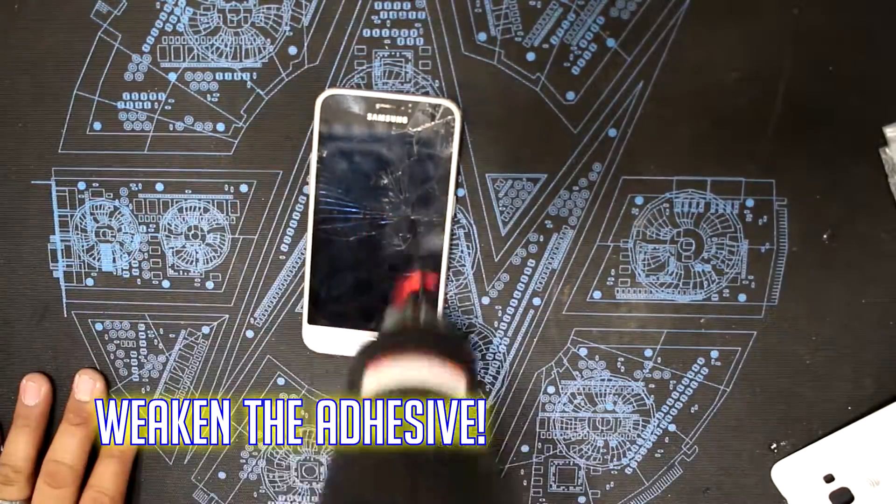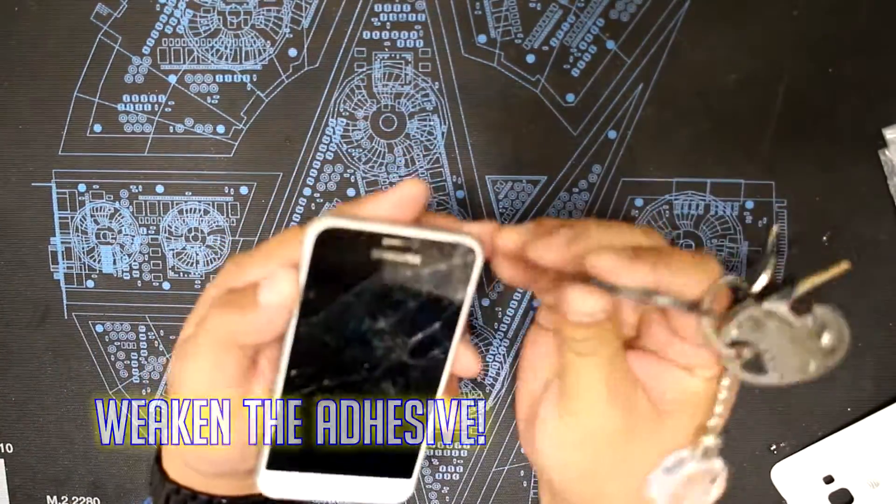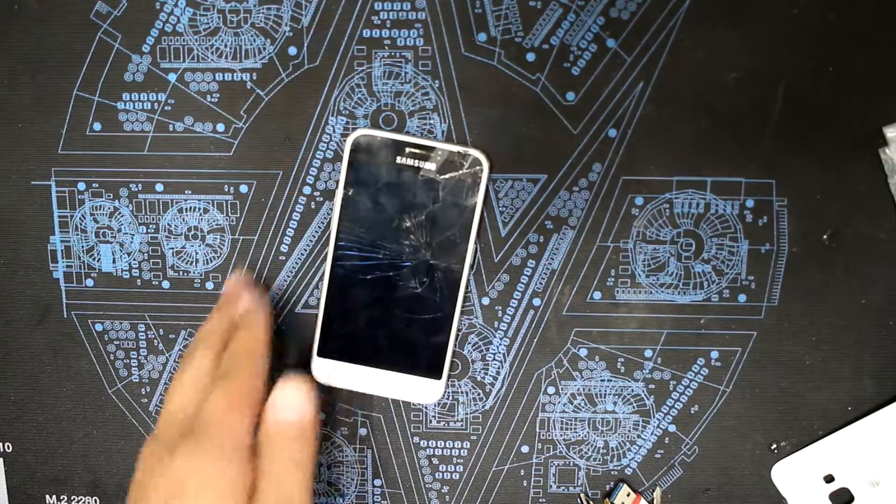First you want to weaken the adhesive. You can do this with a heat gun or heating pad. This is to aid in removing the glass screen from the phone.